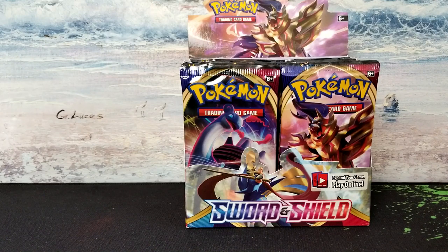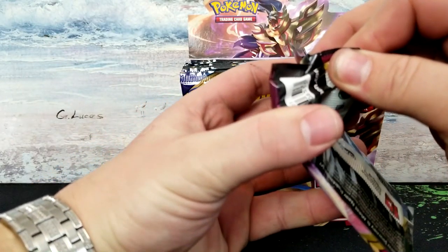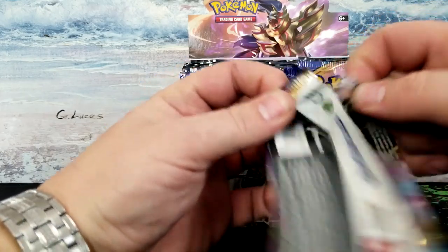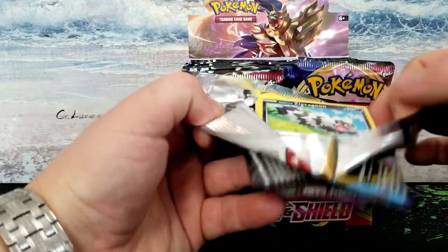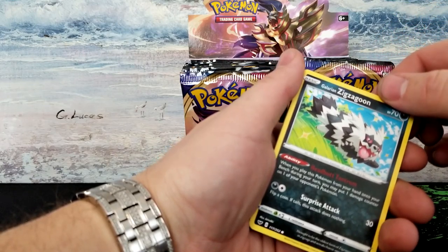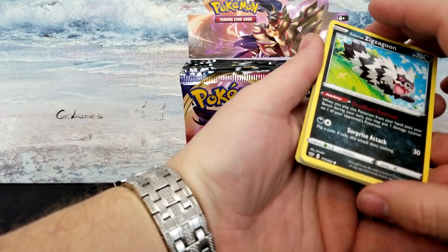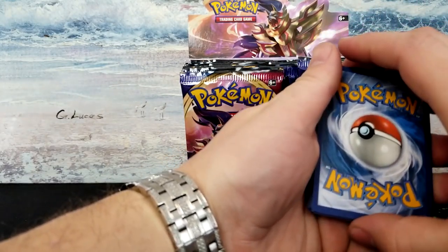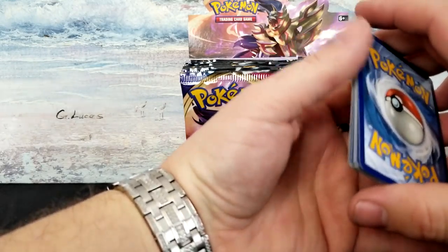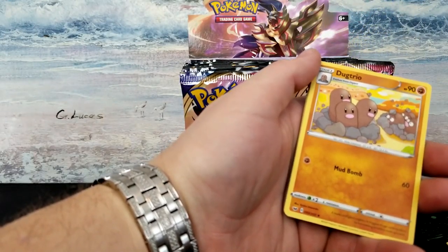Also, while I have you here — all these cards, my rares and reverse holos, I will be putting on Mercari. I'll have a link in the description below for my Mercari shop, and you'll be able to buy all the Pokémon cards that I pull as rares and reverses and stuff. Still working out a way to ship for free.